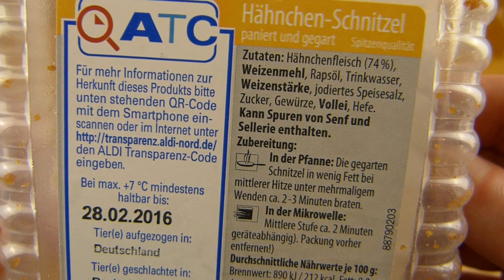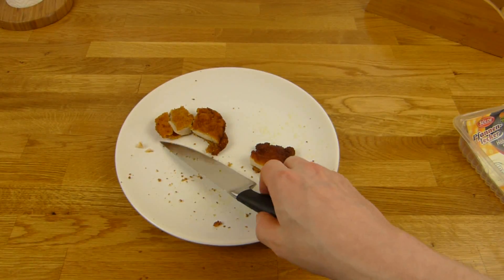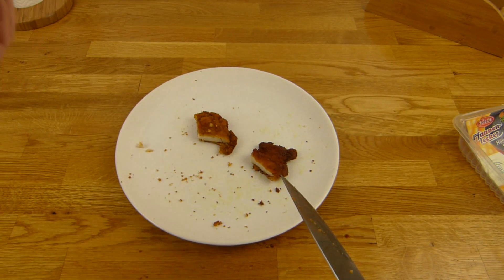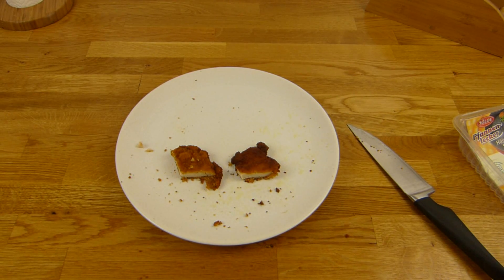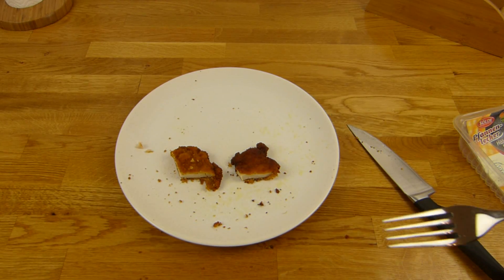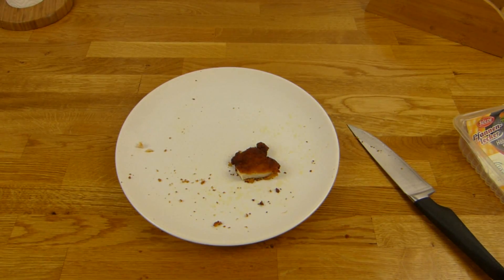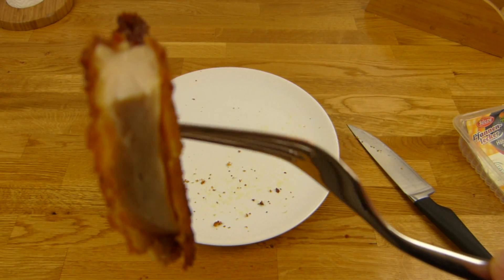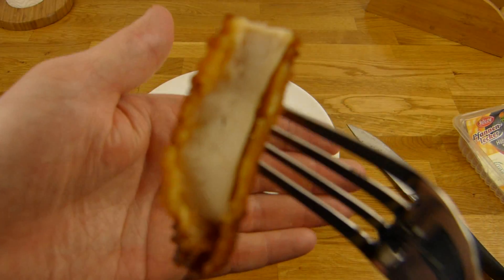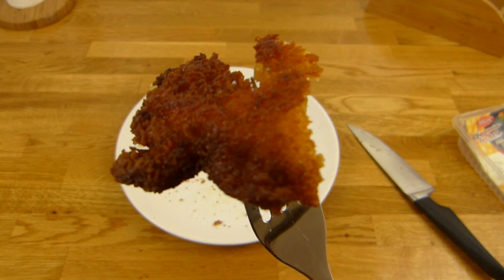This is here with 74% Hähnchenfleisch — the rest is Panade. What is the Panade? Weizenstärke? Weizenmehl? I don't know. This is Aldi and everything comes from Germany. The best is the fried one. You can eat it cold, but I wouldn't recommend it — it's a bit weird, for me at least. Then comes the microwave. The best is the fried one. You could also deep-fry it — that would be better and faster, just 2 minutes.